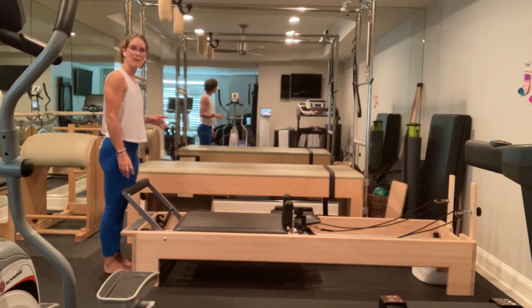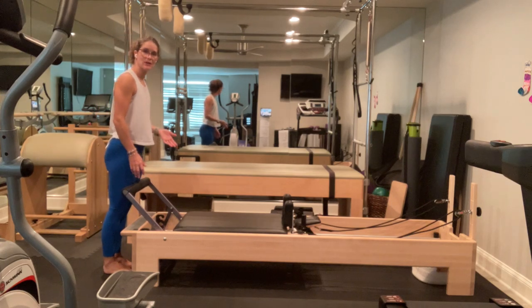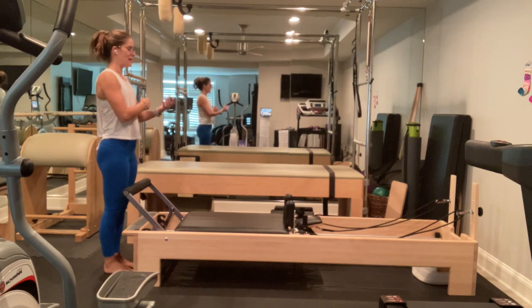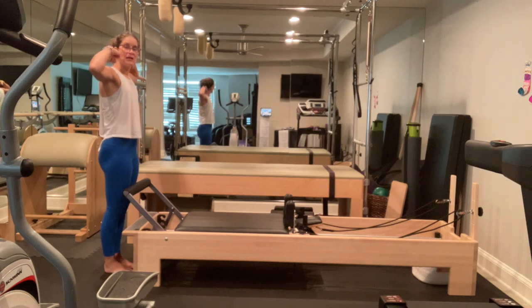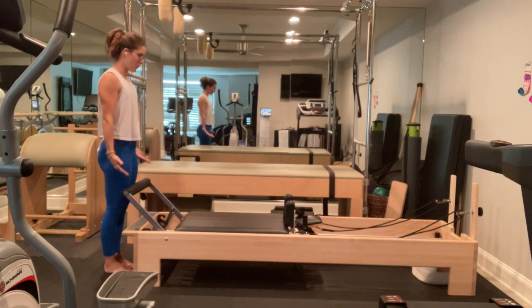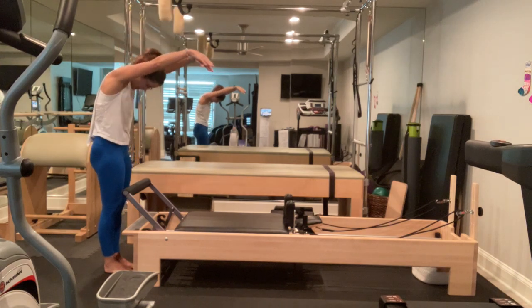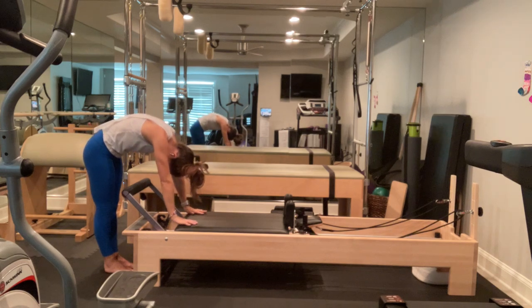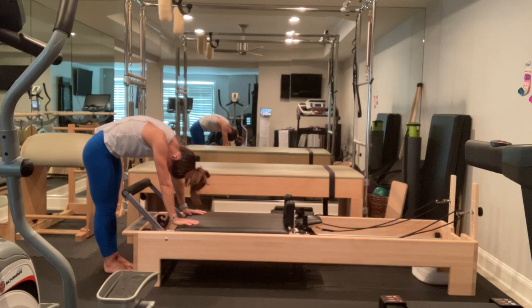I'm going to have my feet parallel, my heels directly underneath my sitz bones. I'm very close to the machine, but I'm not ever going to lean into the foot bar. I'm going to squeeze my glutes to open up the front of my hips. Step my shoulders over my hips, over my knees. I'm going to inhale up, biceps by my ears, and dive down keeping my biceps by my ears the whole time. I'm going to place my hands on either side of my carriage, squeeze my glutes still. I'm going to do cat-cow. If this is too heavy for you, go ahead and lighten to one lighter spring.